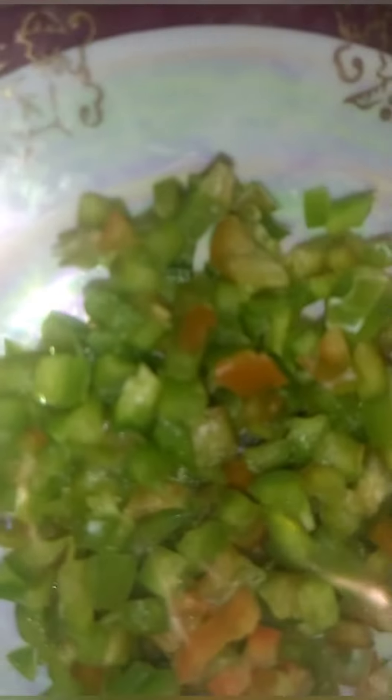Here we have green bell peppers, we have carrots, we have egg, we have diced onions, we have oil, we have cabbage, we have pepper, we have salt, and we have our bread. So let's get started.